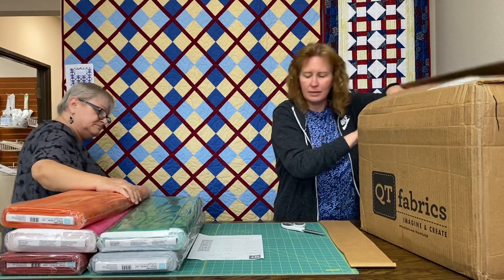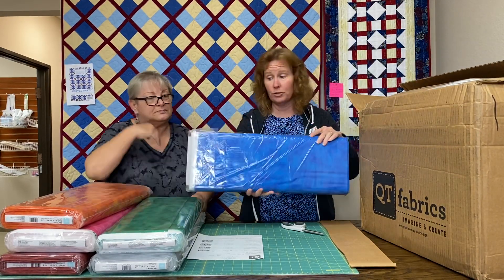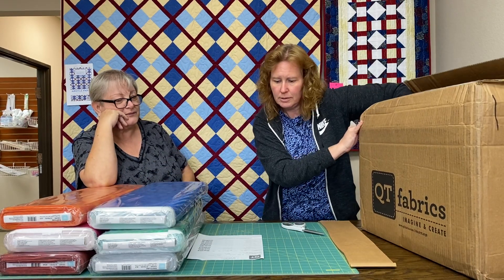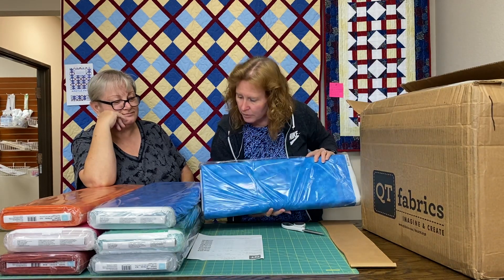Let's go in order on our list here. We have two blues: we have ultra blue. Isn't that gorgeous? That is so gorgeous. And probably true blue. Those are pretty.